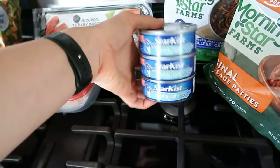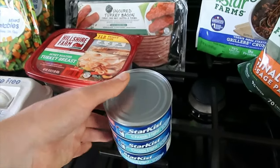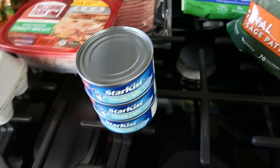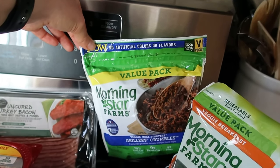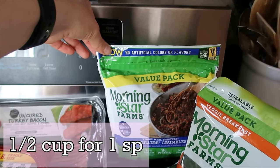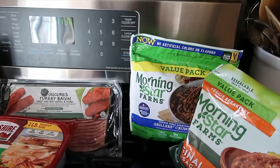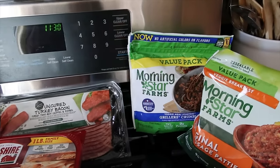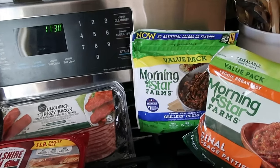Tuna in water — this will be for tuna salad for lunches for me this week, and for him if he wants. I have celery, mayo, and seasonings already in the fridge. The Morningstar Griller's Crumbles — I like to keep these on hand. I'll probably use half of this bag for spaghetti squash night to do a vegan bolognese sauce.